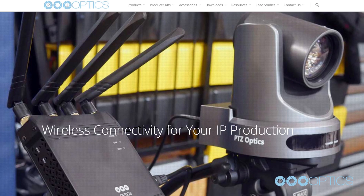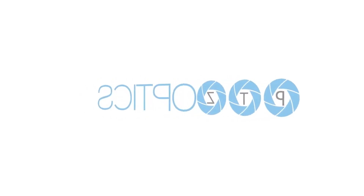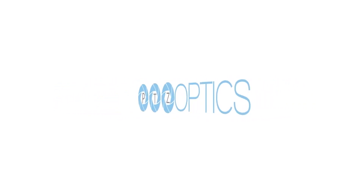You can learn more at PTZOptics.com/wireless-cable. PTZOptics — where broadcast quality is made affordable. Thank you.